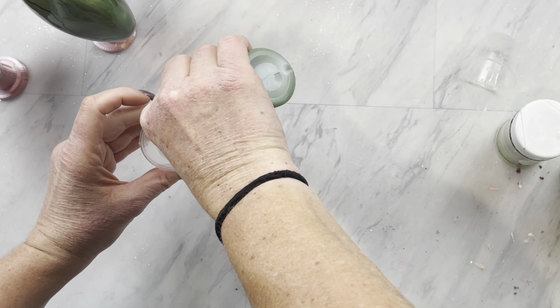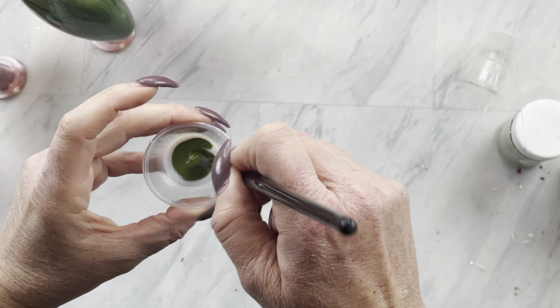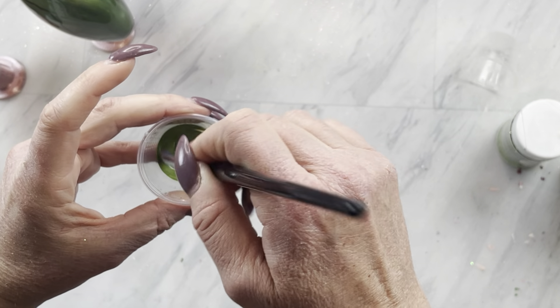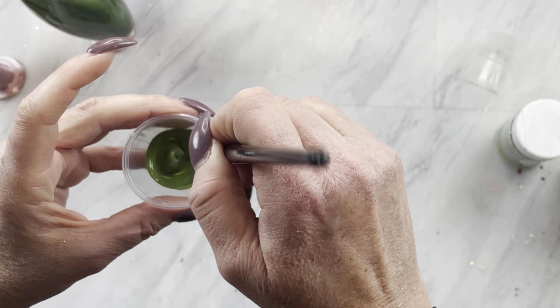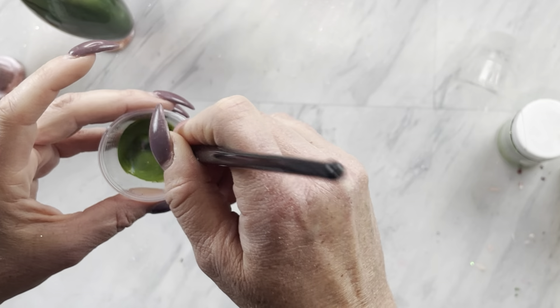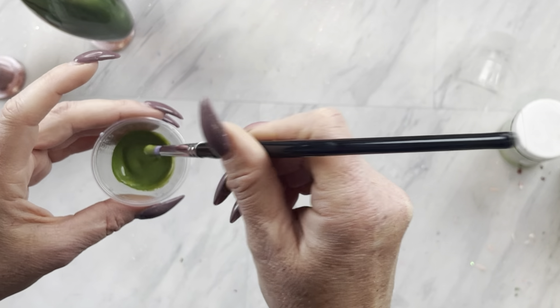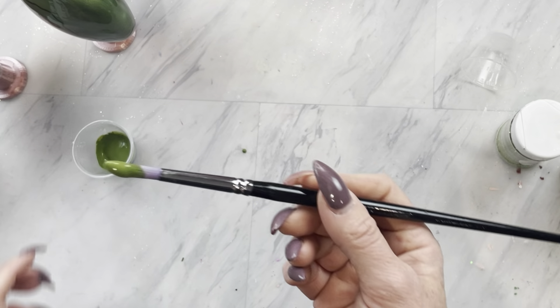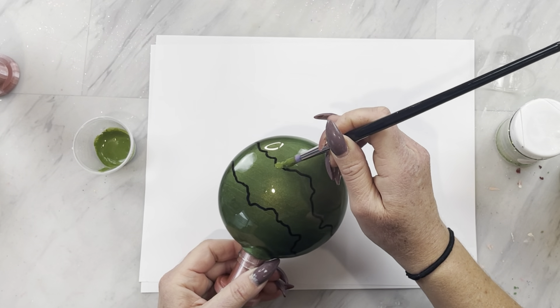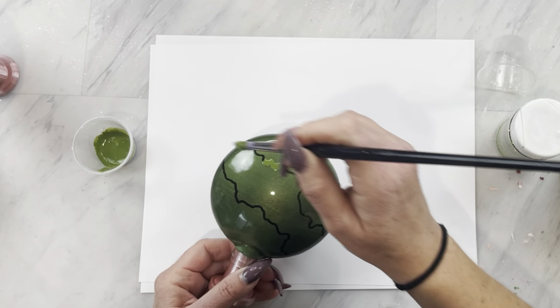Now we are going to mix up some glitter glue and some chalk paint or acrylic paint, whatever you prefer — about a 50-50 mixture. This just helps with the adhesion of glitter. The paint alone is just not an adhesive and your glitter will flake off a lot easier. The mixture really helps it and you'll get less movement on your glitter when you apply your epoxy.